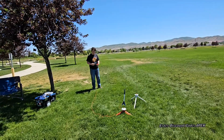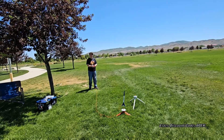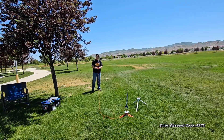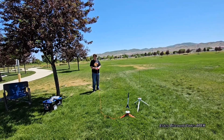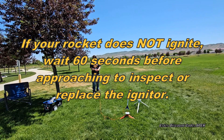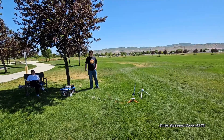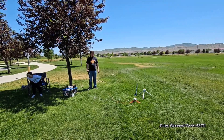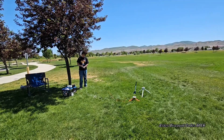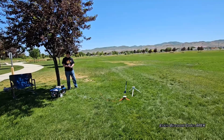We're going to launch the Estes Athena on a B44. Before you launch, make sure the range is clear and everyone is clear of the rocket. Make sure you're a safe distance away, then you can put your safety key in and launch the rocket. Launching in 5, 4, 3, 2, 1.